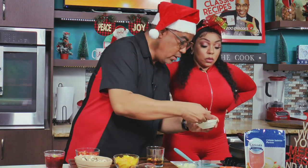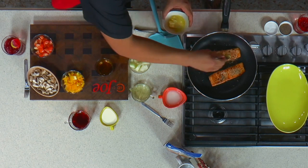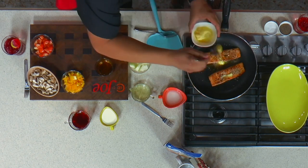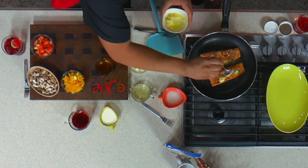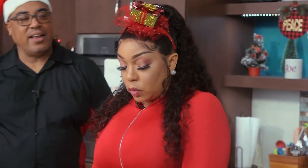I just want to do one little thing — just a little layer of flavor. Just a nice bit of butter there. And then you can take out your salmon now and just put it across here.